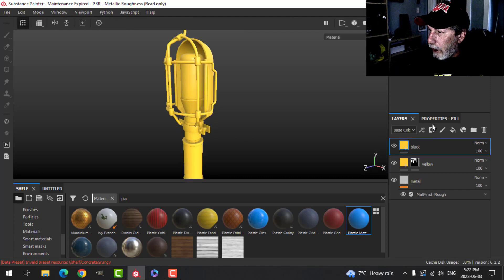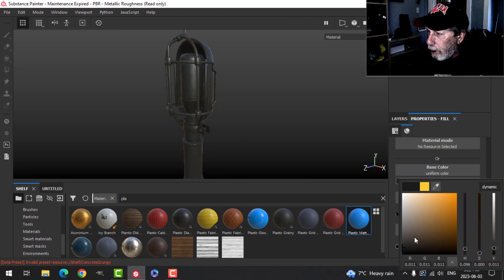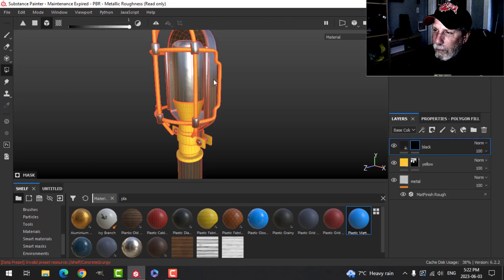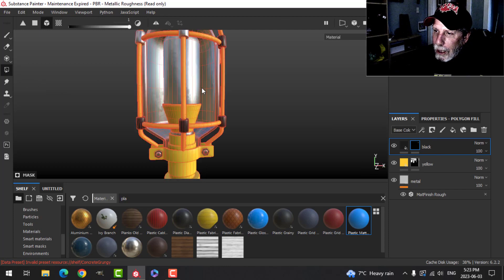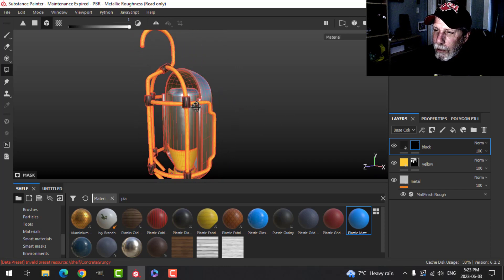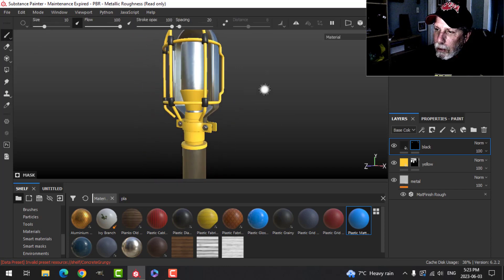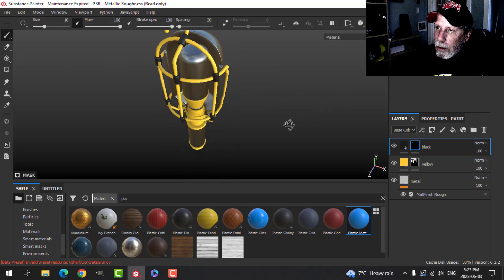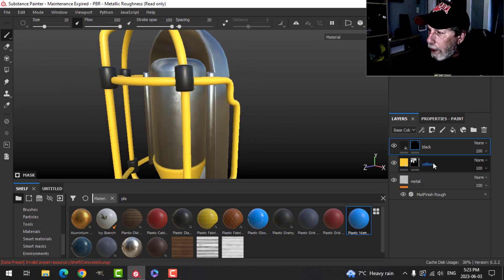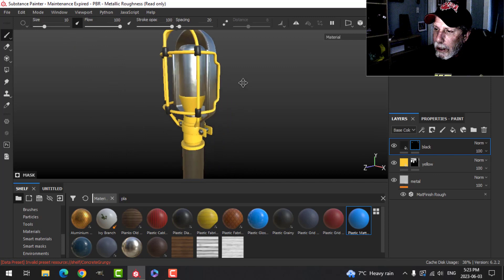Up to the layer I called 'black' — I'm going to make it pretty close to black. I'll put a black mask on that, polygon fill, and click on these added pieces where the bars cross. I added those after modeling just because I wanted a little touch of color there. Those will be in black and will pick up a little bit from the layers below.